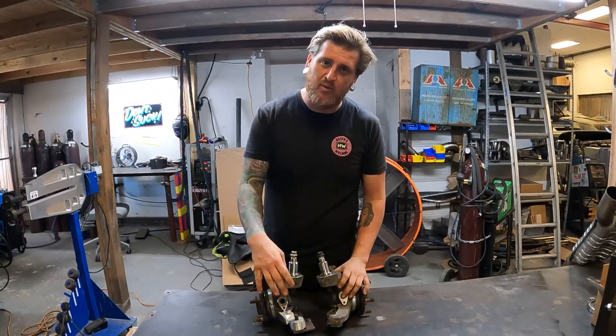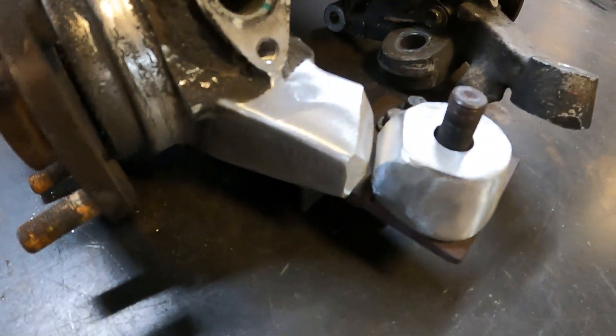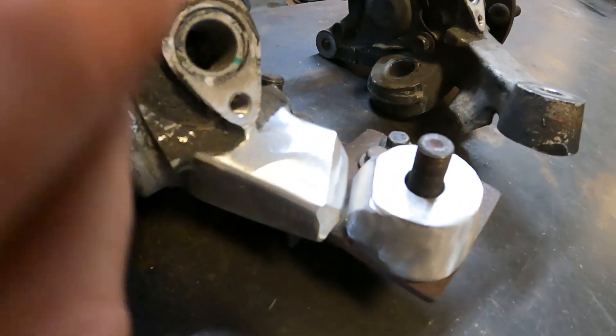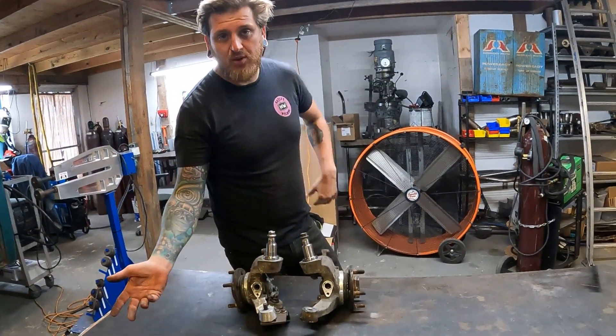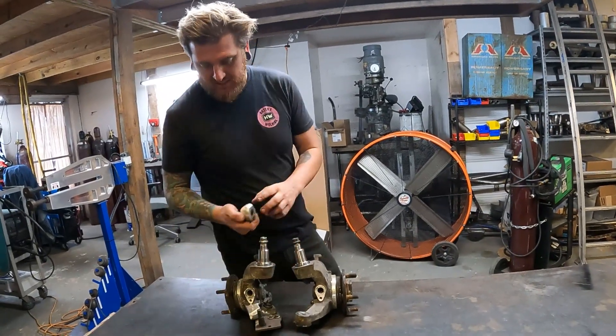I already started on one to show you what we're doing and why. Here we have a factory one, and over here we have one that we already cut down. What we do is take about three quarters of an inch and shorten it.